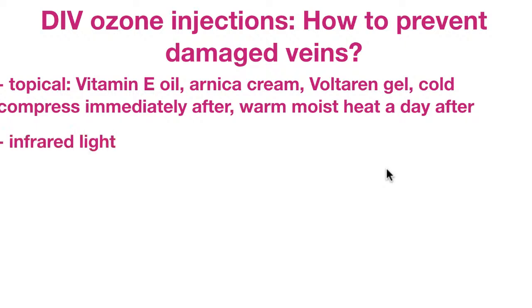Another suggestion, from a member who was also a patient of Dr. Robbins, is infrared light. He had a custom-built infrared lamp that he applied around his arm after each DAV ozone injection, and he says he did not develop any phlebitis — his vein remained healthy and strong throughout the entire series of treatments. Infrared light is known to stimulate collagen production, so this may be worth trying.